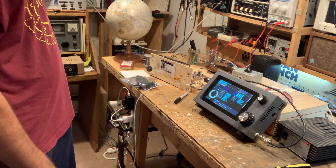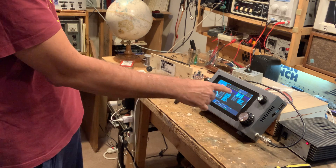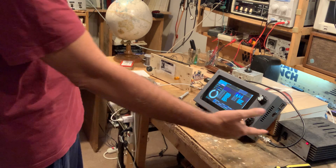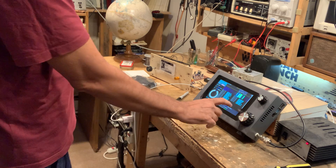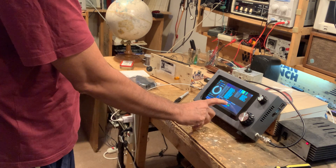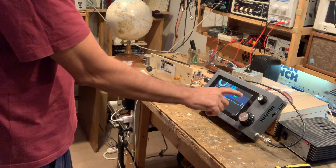I could be working DX as I sleep — this is fantastic. You can click on one of the CQ spots and sit back; it will even log it into the logbook. I already have a logbook here as well.